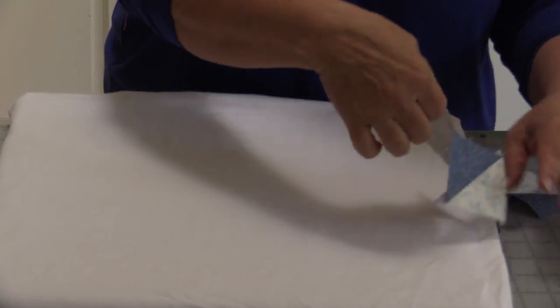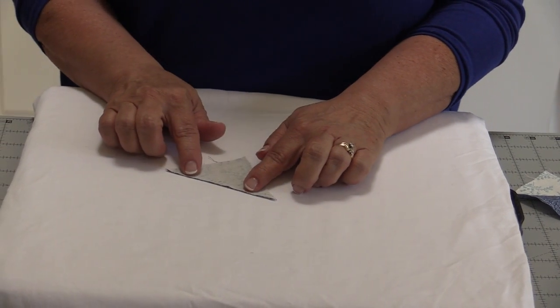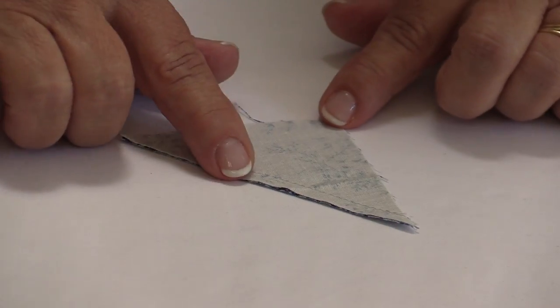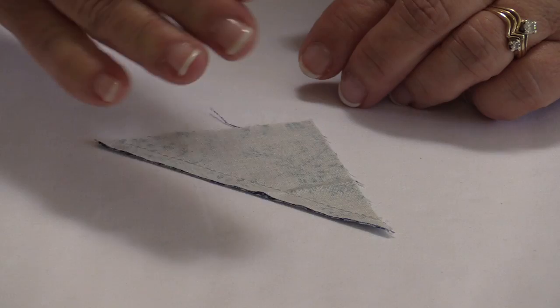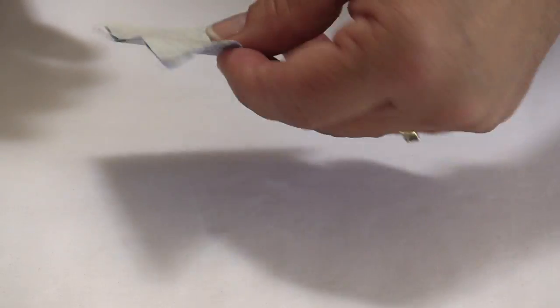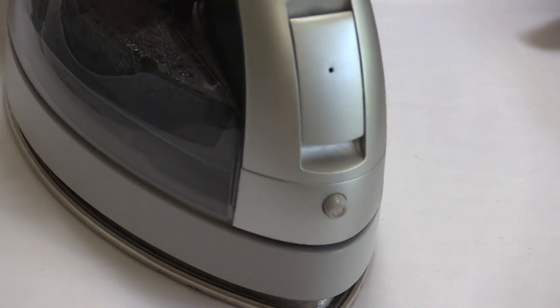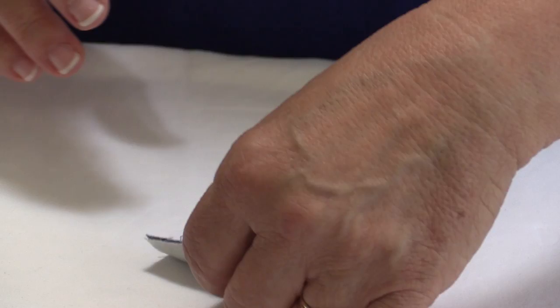If I have a block and I'm going to press a half square triangle, the first thing I want to do is set my thread into my fabric. That little detail is pretty important because that thread stands up off of the material, so when I'm pressing it back the material has to go over that thread. It may seem like a little thing but it becomes a big thing. So I'm simply going to set my iron for a second or two on top of the fabric, and now that thread has been sunk into the fabric — it's no longer sticking up.